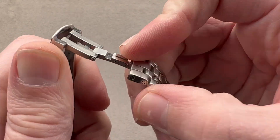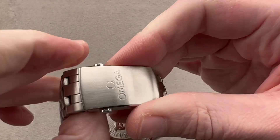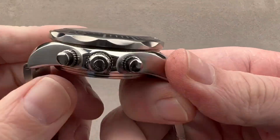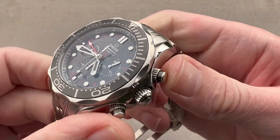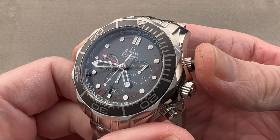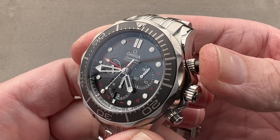There is a fold-out dive extension milled from the solid — quite redoubtable — and then a thick gauge steel single-fold deployant clasp with twin trigger release. Taking a look at the profile, we have chronograph pushers that look like they might be screwdowns, but aren't. The watch is still 300 meters water-resistant, but those little coined shoulders are not screwdowns.